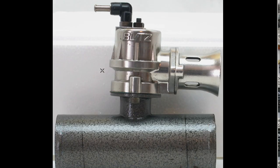An S14 Silvia SR20DET engine blow-off valve — Supersound — made by the Blitz Company of Japan, made in Japan, from Japan.